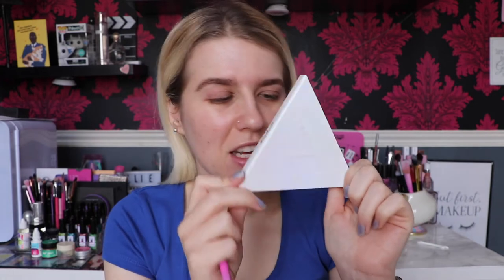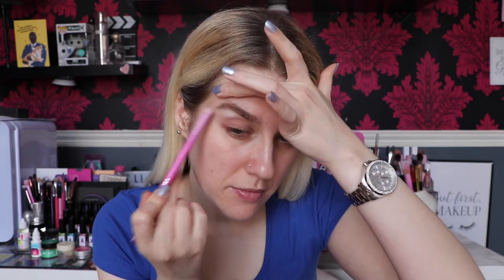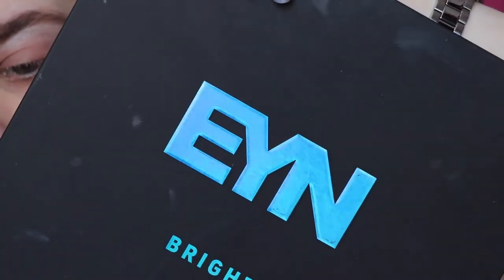I'm going to take the KVD Alchemist Holographic Palette. I've stated before that Kat Von D no longer owns the brand, so she doesn't earn money off it - that's why I'm going back to using it. I'm taking the blue highlighter side. You can get these absolutely anywhere now. I'm going to take that on a Spectrum A13. I've just stuck a bit of tape down just to get a guide as to where I want to stop and where I'm going to cut the crease.